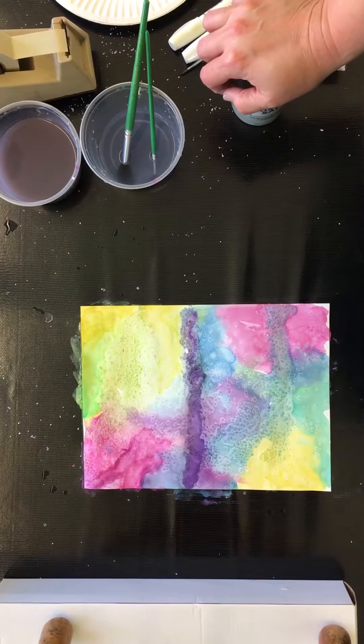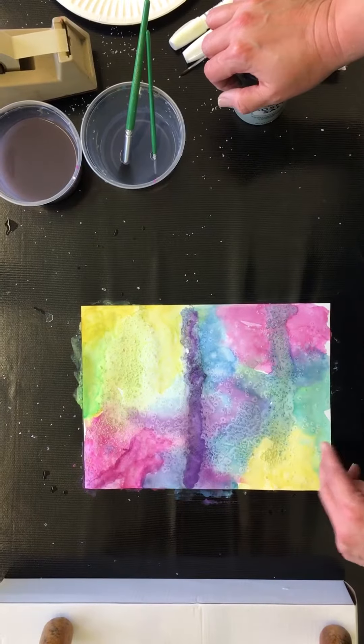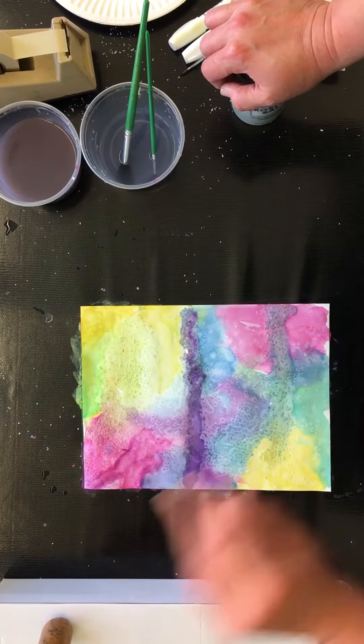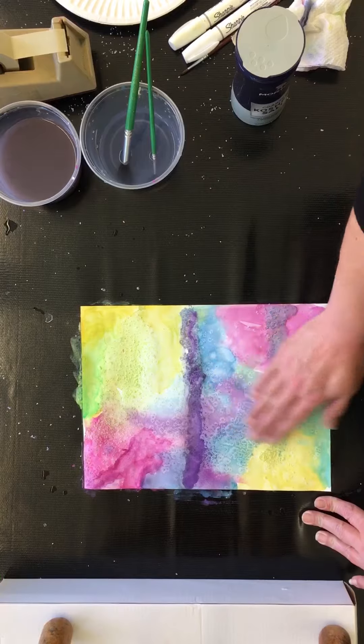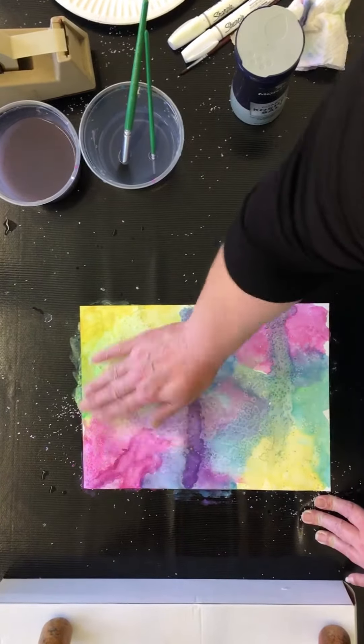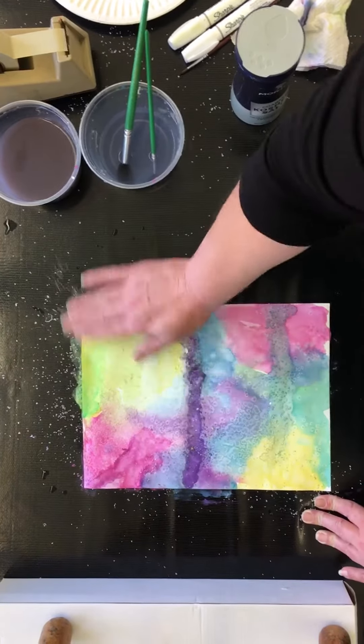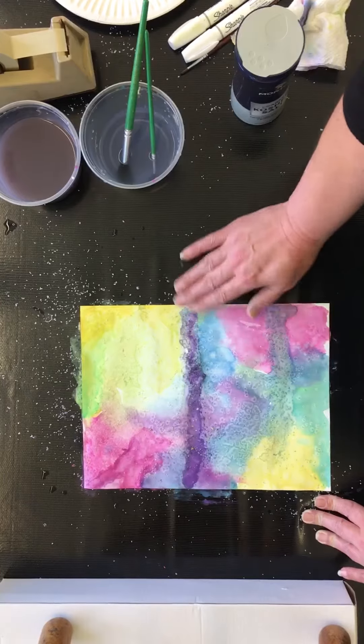Once your work is dry — say you put the rock salt on — make sure it's completely dry and not wet, otherwise it will smear. All you're gonna do is either use your hand or a dry paintbrush and scrub the salt off. Again, make sure your picture is dry before you do this.